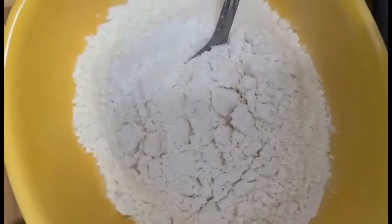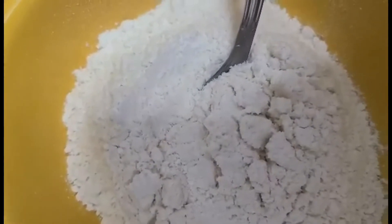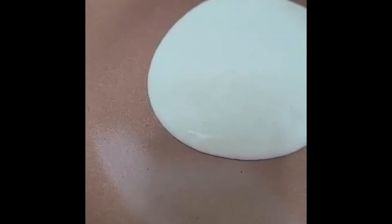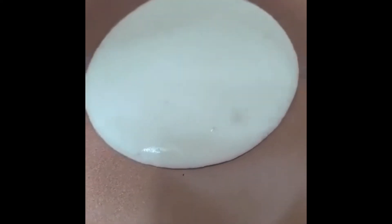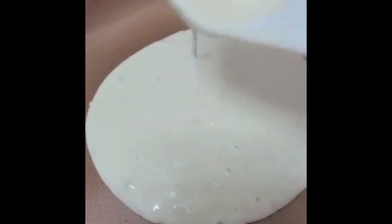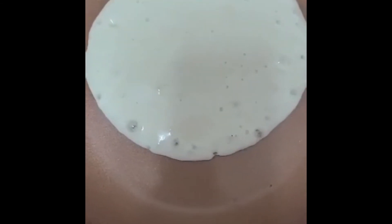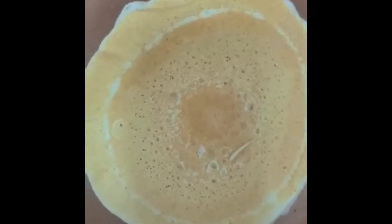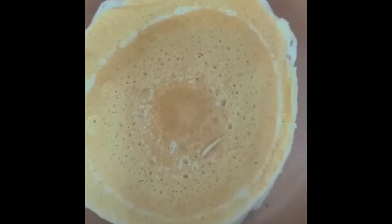All we need is to add water, then mix it, and then it's going to be ready for cooking. We're going to make the pancake. I flip it around and I'm just waiting for it to cook, and then I'm going to do the next batch. We're going to make the second pancake.